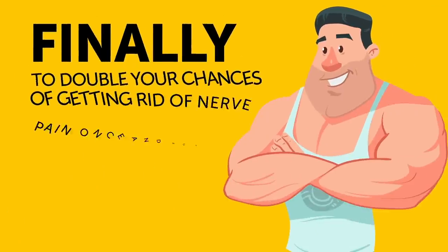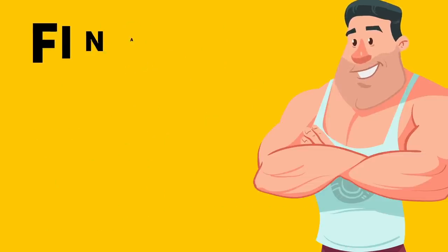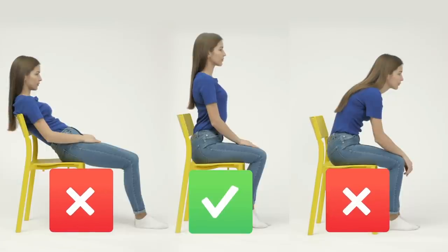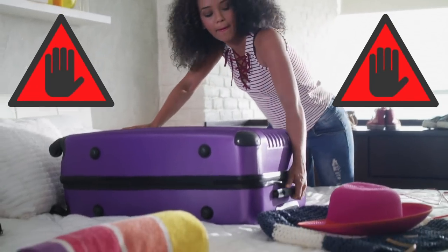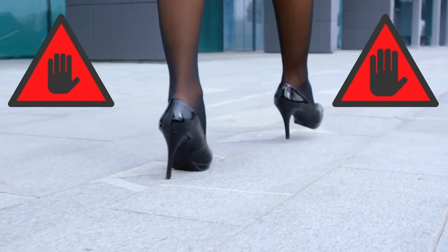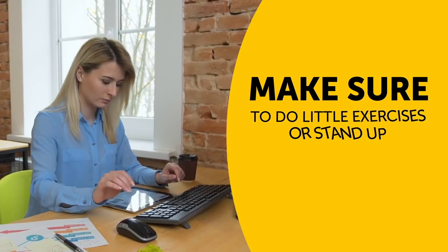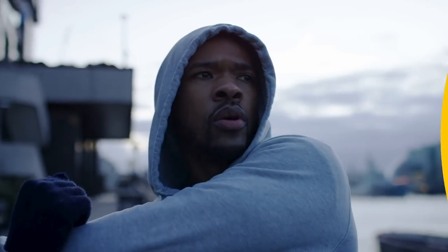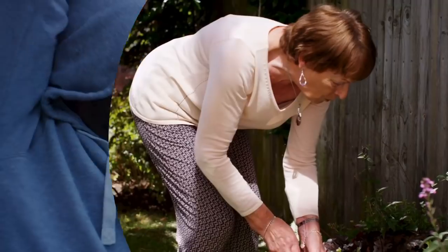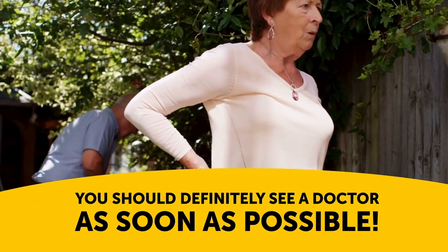To double your chances of getting rid of nerve pain once and for all, you have to make some lifestyle changes. First and foremost, try to pay attention to your posture, because it can make or break your sciatic nerve condition. Another important thing is to avoid lifting really heavy objects and try not to wear high heels too often. If you work in an office and usually sit for most of your workday, make sure to do little exercises or stand up every 20 minutes to lessen the pressure put on your back. The more active your lifestyle is, the better. However, if nothing works and the situation slowly but steadily gets out of control, you should definitely see a doctor as soon as possible.